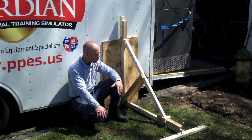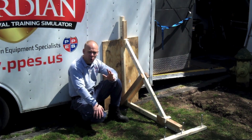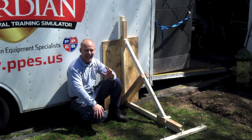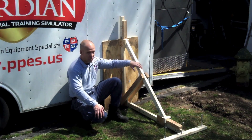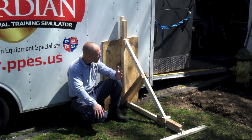Remember, they're always built in pairs. Build them right, use the correct nail patterns, use the correct nails. Remember: plywood to dimensional lumber, you're using 8D. Dimensional to dimensional — like 2x6 to 4x4 — you're using 16D nails.